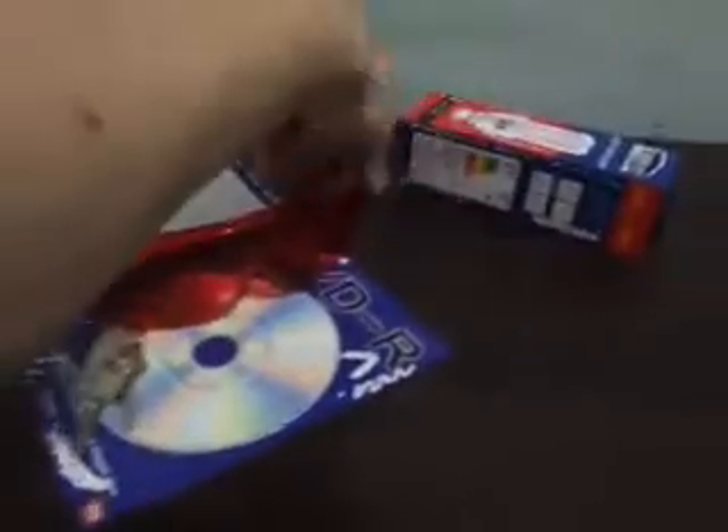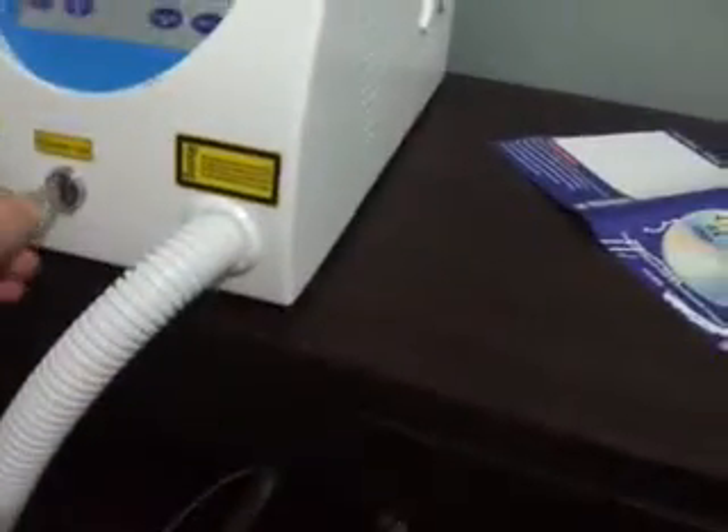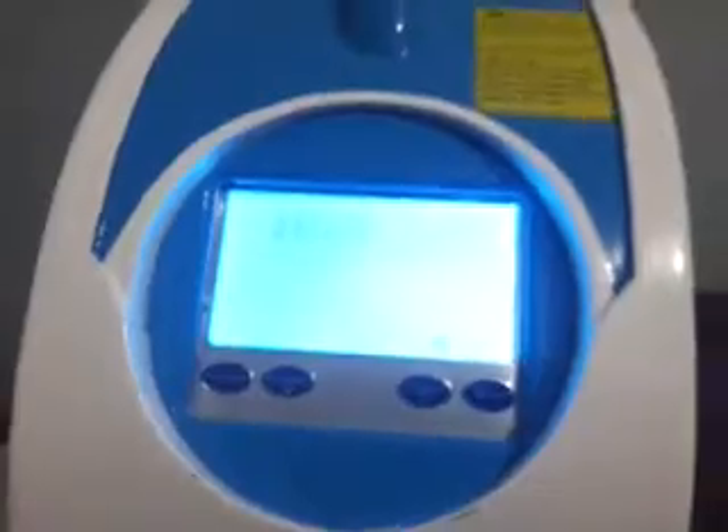First I need to put on the safety glasses. Set the keys into the laser. As you can see the machine is starting up. There's a pedal on the ground — you press that and that's what makes this thing work.